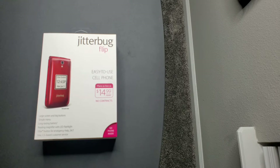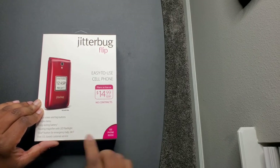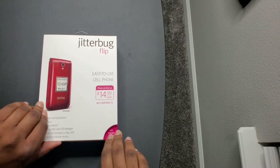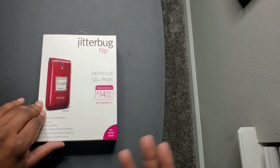It has a large screen, big buttons, a reading magnifier, LED flashlight, and a five-star button for emergency help. They have the plans built into the actual phone itself, so you don't have to go out and get a SIM card or anything like that.